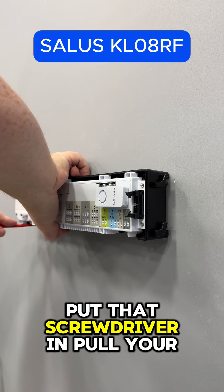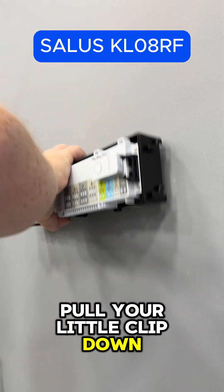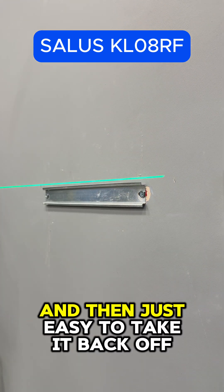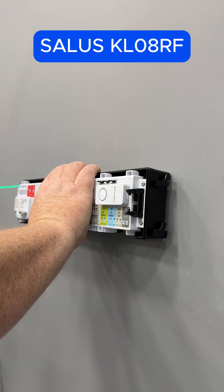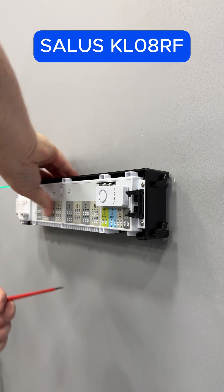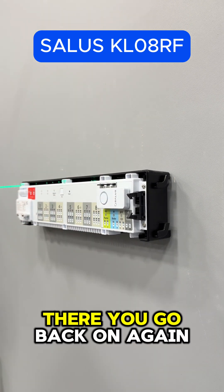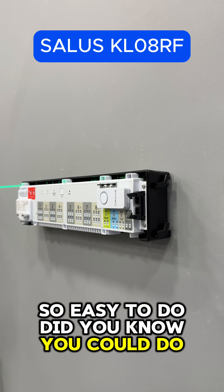Just put a little screwdriver in, pull your clip down, pull your other clip down, and it's easy to take it back off. To put it back on, clip it on — you might need to just pull your clip down — and there you go, back on again. So easy to do. Did you know you could do that?